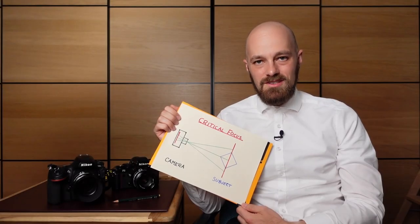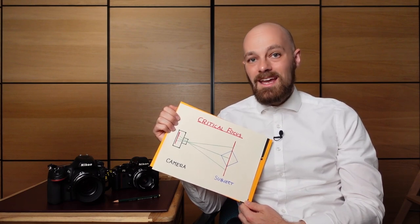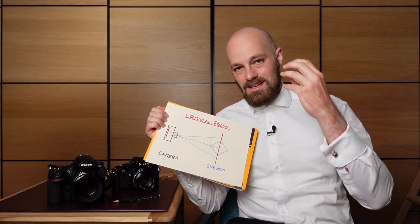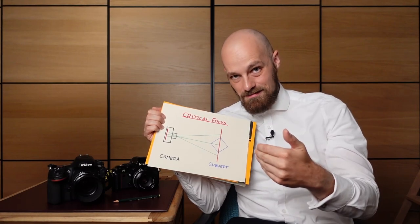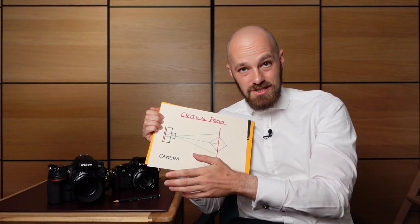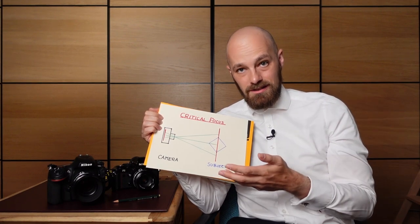The term critical focus describes the portion of the image that is optically in focus. In reality, critical focus is actually achieved on a plane — the plane of critical focus — which runs parallel to the image sensor or film, depending on whether you are using an analog or digital camera.